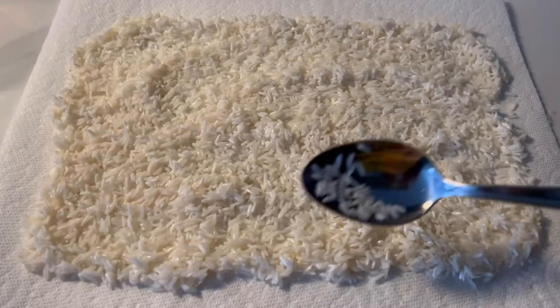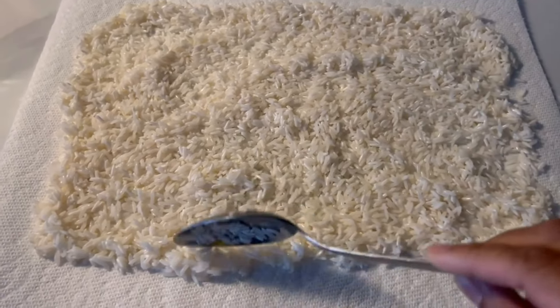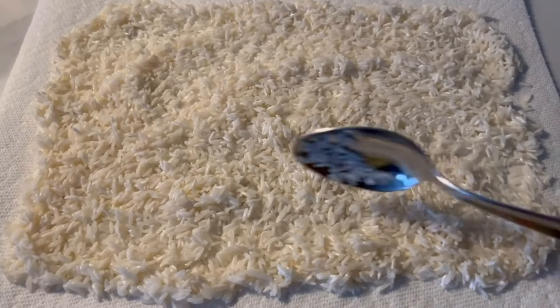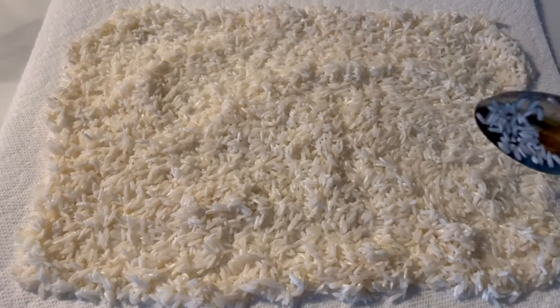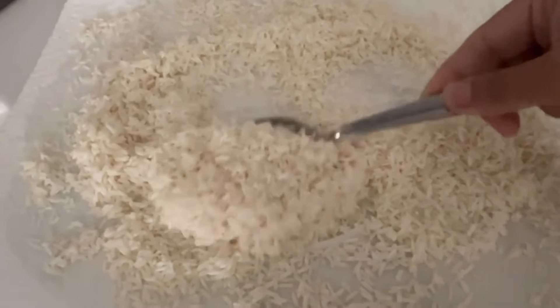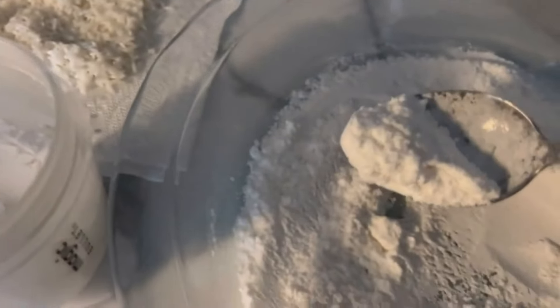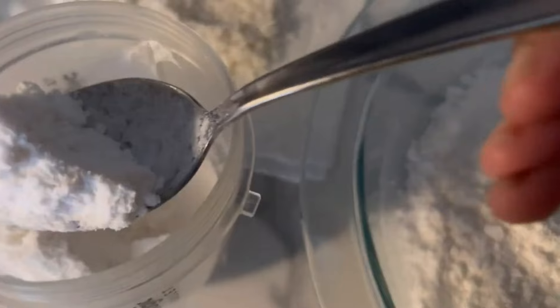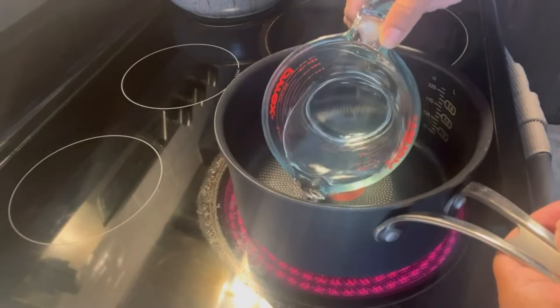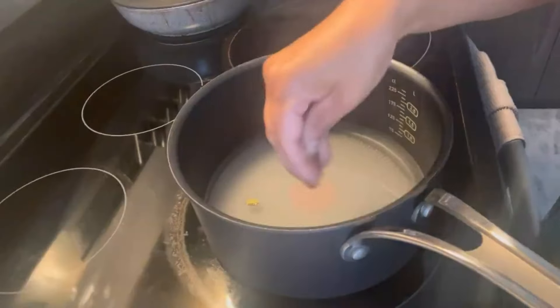Let it drain completely and spread it onto a paper towel or kitchen towel. This rice has to dry completely before it goes in the grinder. Now you can see the rice is very grainy, and now it's time to blend. After blending, this is how it looks — just like a homemade stone-ground rice.